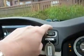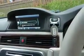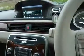Let's just turn this off now. That engine is slightly noisy and it does come into the cabin, but it is diesel, and it does return 44 miles to the gallon, so you can forgive it a bit.